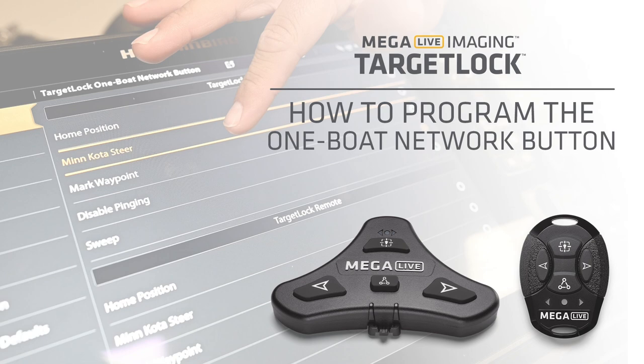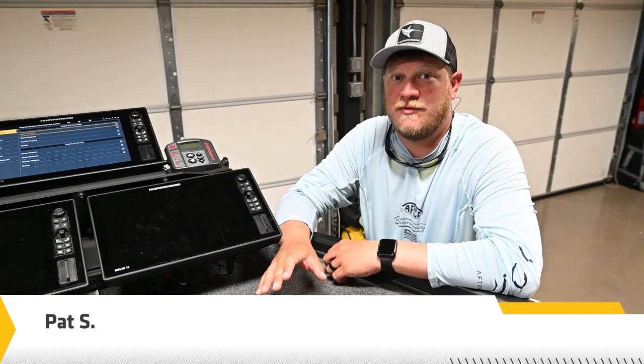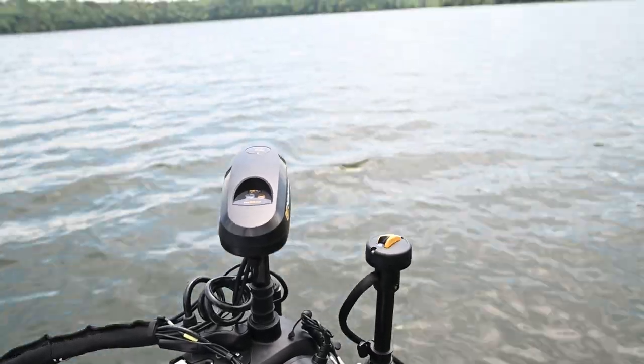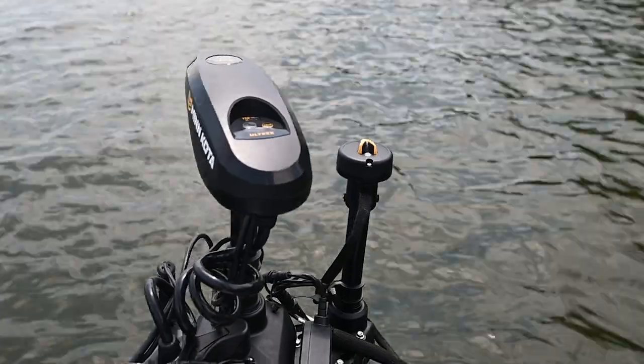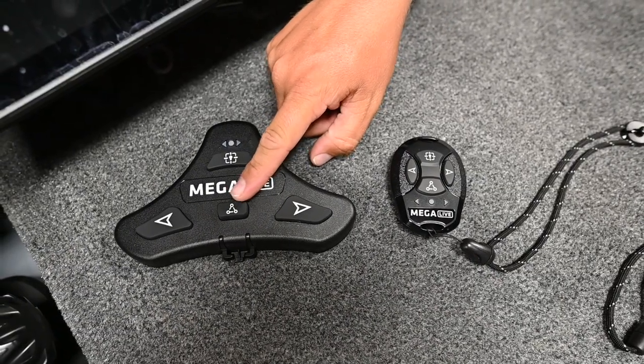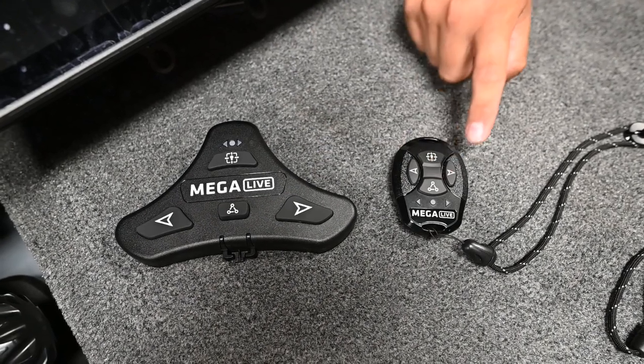The One Boat Network button on the Megalive Target Lock is customizable to several different awesome features including Sweep, Mark Waypoint, and my favorite Minn Kota Steer, among some others. The One Boat Network button comes on the included foot pedal as well as the Megalive accessory remote.